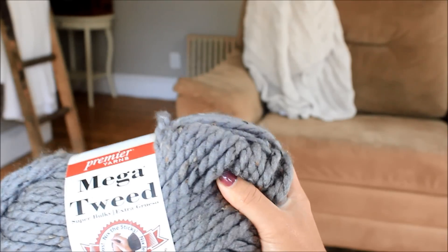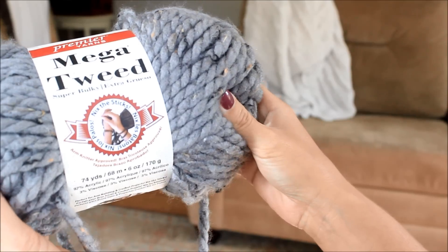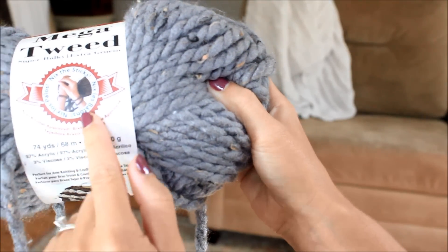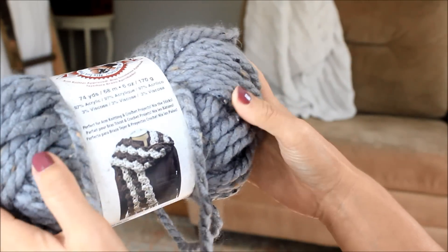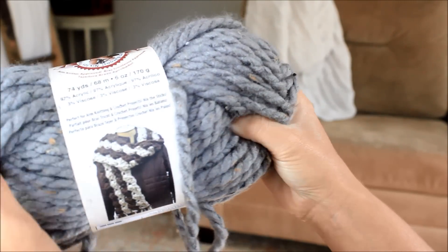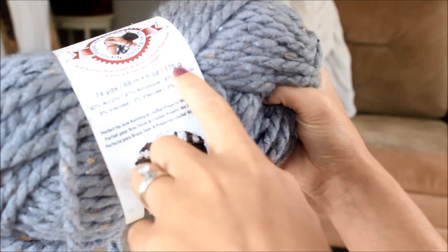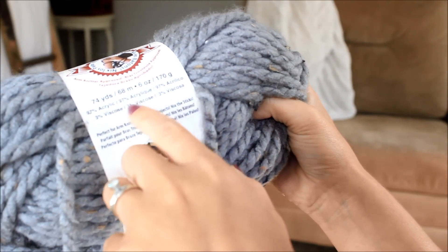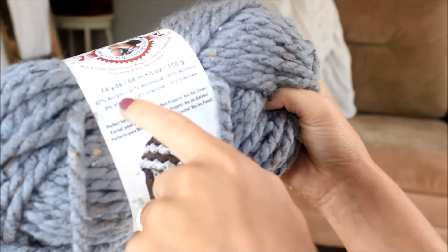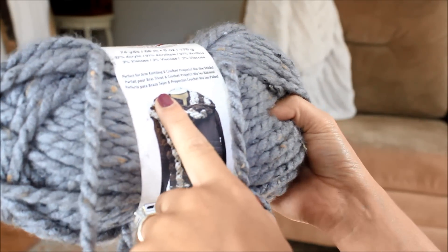The yarn I'm going to be using today is Premier Yarns Mega Tweed super bulky yarn. As you can see, they say it's perfect for arm knitting. They're using one strand in the picture, but I'm still going to use two. This comes with 74 yards, which is 170 grams or 68 meters, and it's 97% acrylic and 3% viscose. It is a super bulky number 6 yarn.